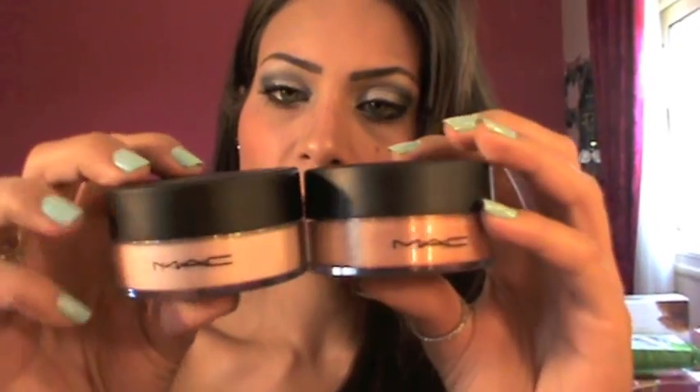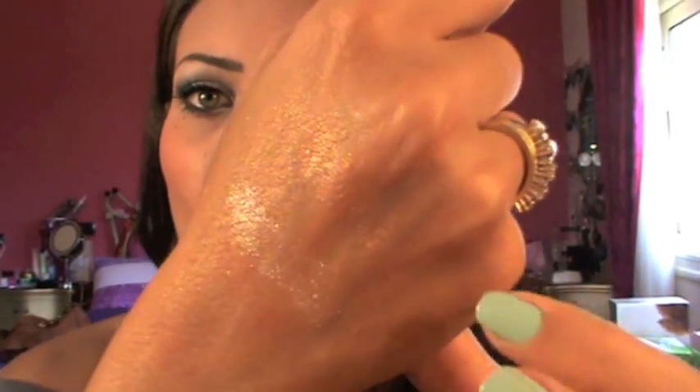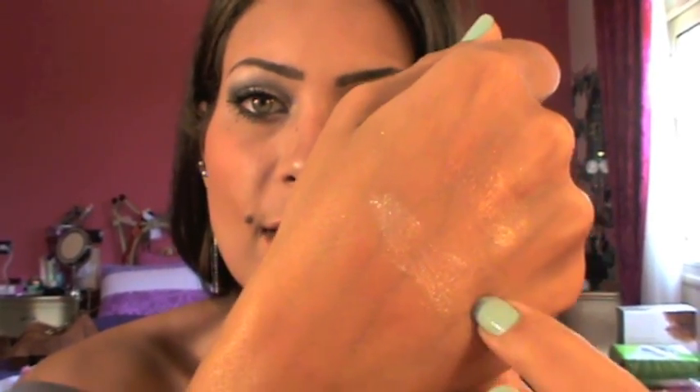I got two of the loose powders in Silver Dust and Golden Bronze. Here are the swatches — this is Golden Bronze and this is Silver Dust. They're very, very pretty as a highlight.